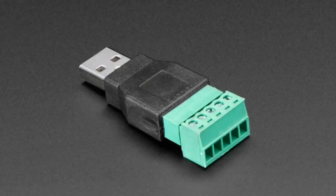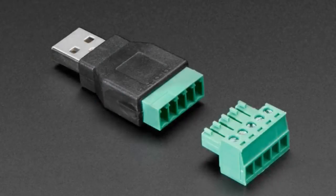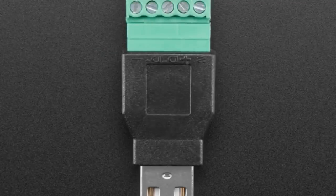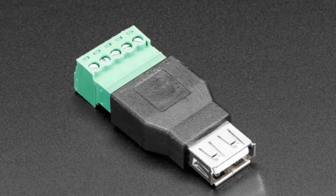This week, Lady Ada. We have two connectors that are part of a pair. This is a USB-A plug Terminal Block Breakout. This is really handy if you just want to quickly make a USB cable or attach to a USB device. I thought these were really neat. We have them in both this plug type and also the socket type, so you get both types.